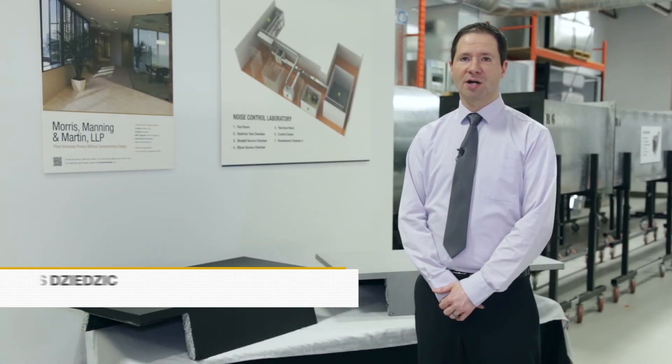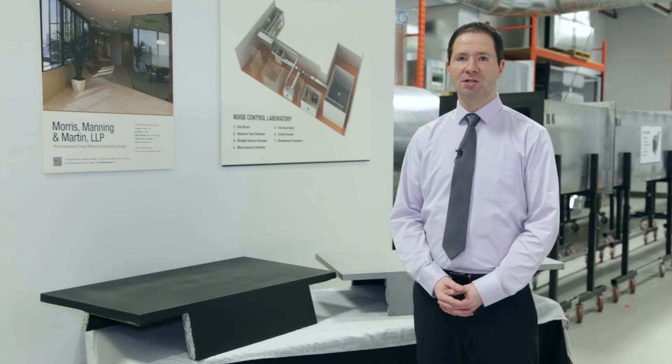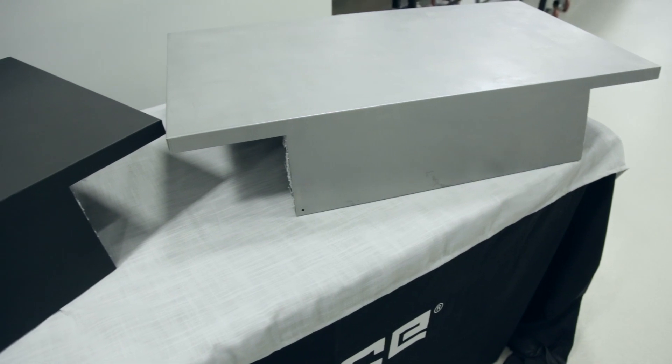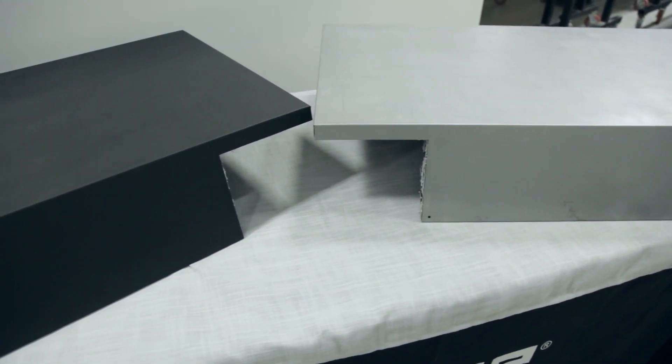Hi, I'm Chris Dezik, Product Manager for Noise Control here at Price Industries, and today we're going to take a closer look at an exciting new product that we offer in our air transfer silencers. This is the return air canopy, or rack silencer.